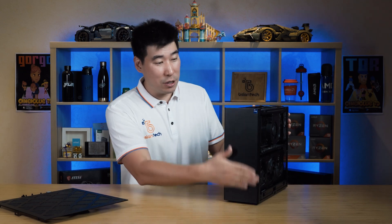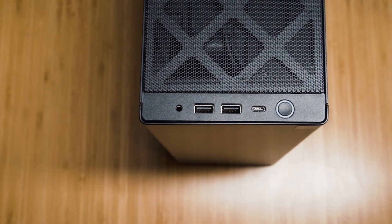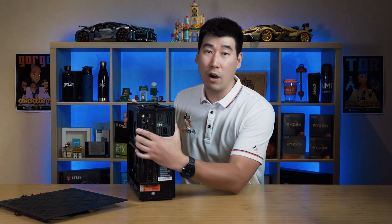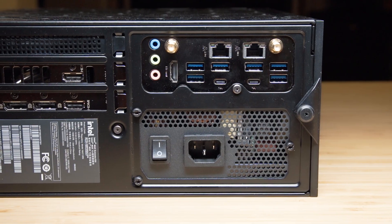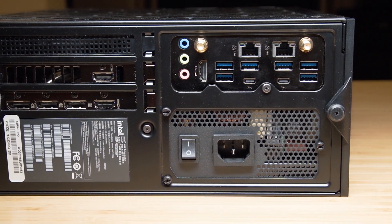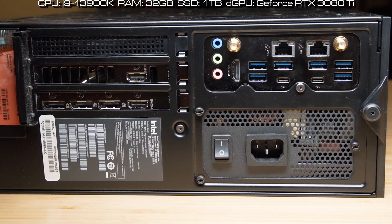The front of the NUC 13 Extreme is very plain and minimalistic — nothing fancy. At the top we've got a USB-C port and also two USB-A ports. There's a nice selection of ports at the back as well.